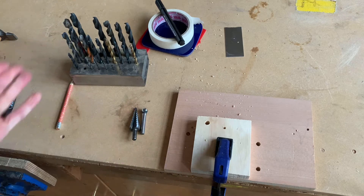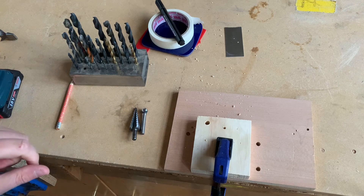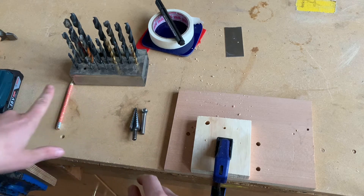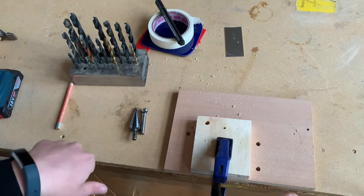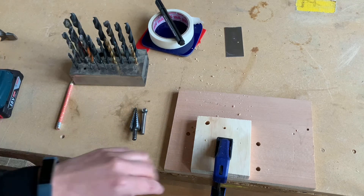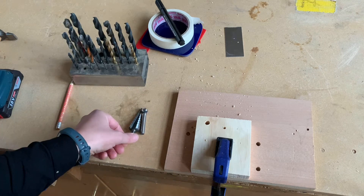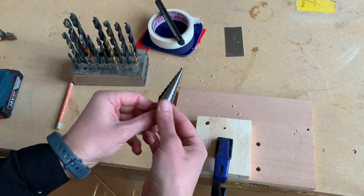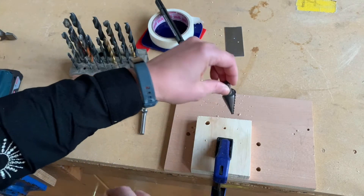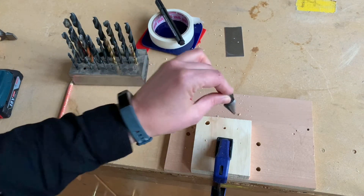There is a hole drilled in the wood. If you want to make quite a large hole, for any material, you might first drill a medium-sized hole and then a larger one, doing it nice and slowly. Another way to do that is using a special drill bit called a step drill, which gradually makes the hole bigger and bigger as you drill through.